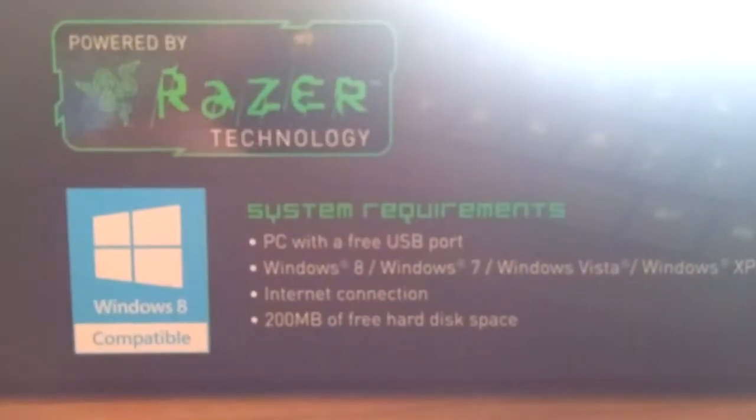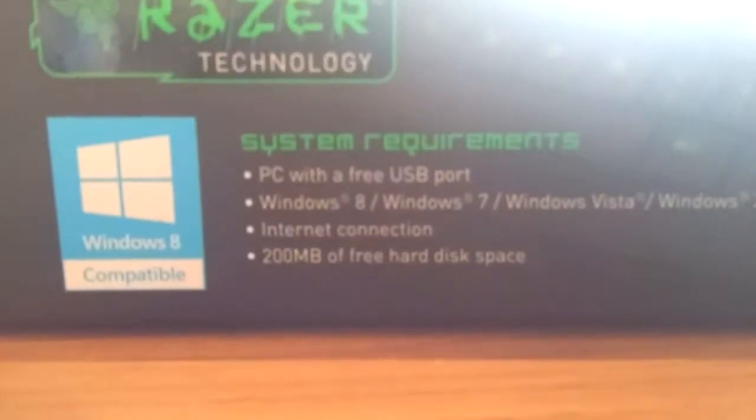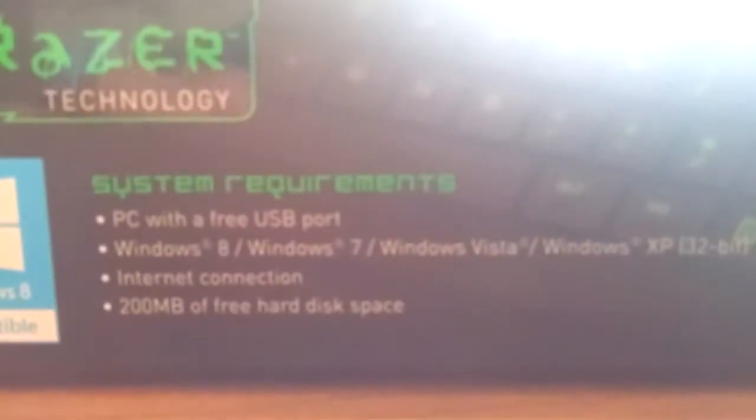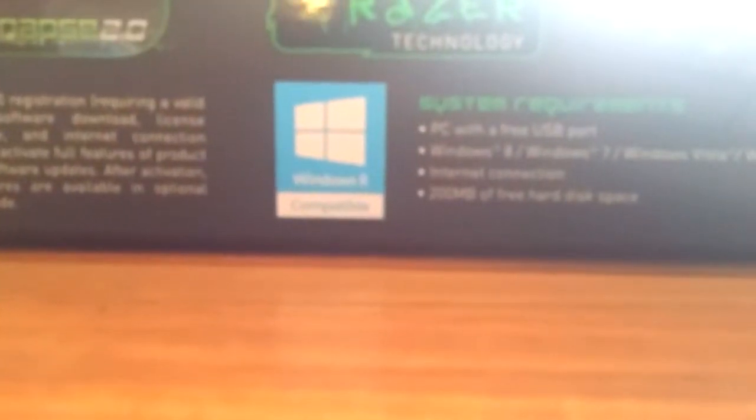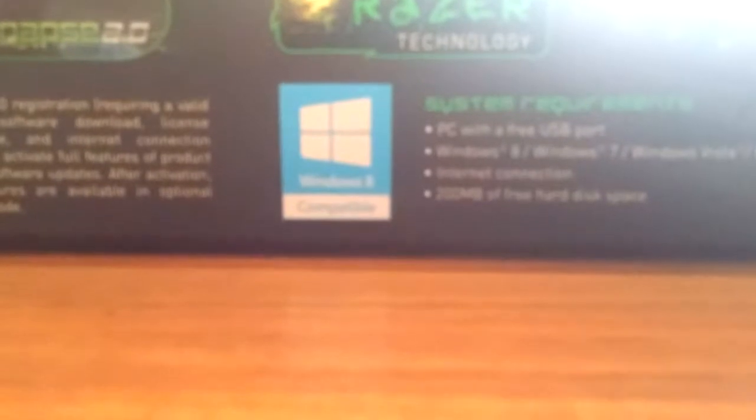That's the box it comes in. Here are the system requirements: a PC with a free USB port, Windows 8, Windows 7, Windows Vista, Windows XP 32-bit, and then you need an internet connection and 200 megabytes of free hard disk storage space. Windows 8 compatible.